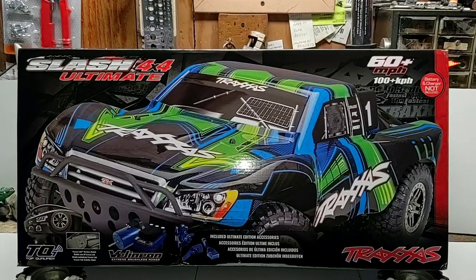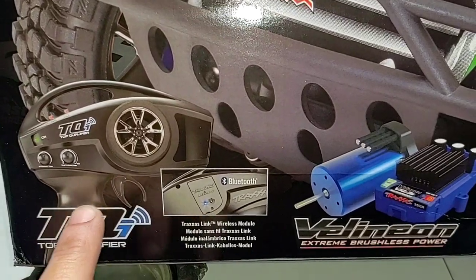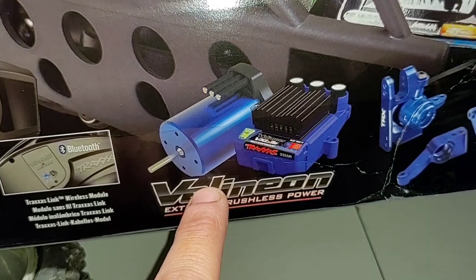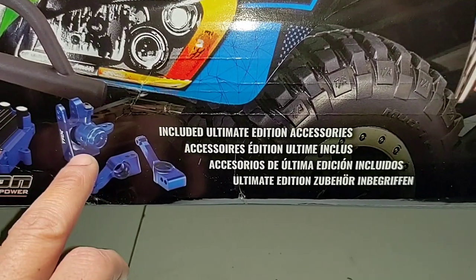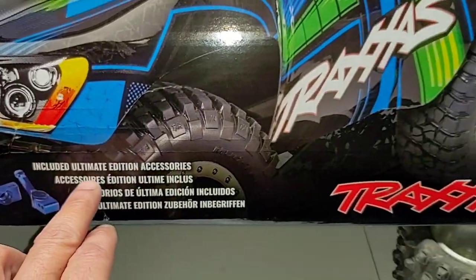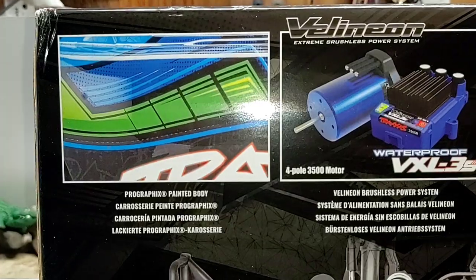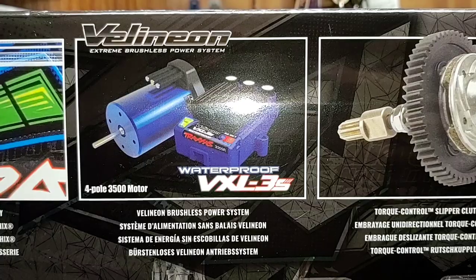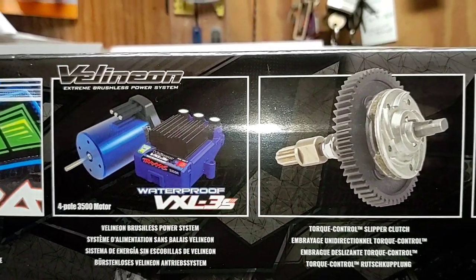Flipping the box around — showing the green, blue, and black Traxxas Slash. Top qualifier radio, Traxxas Link wireless module included, Traxxas Velineon VXL-3s brushless combo, 3500 KV included. Ultimate edition accessories — looks like we've got some uprights, steering blocks, and what have you.